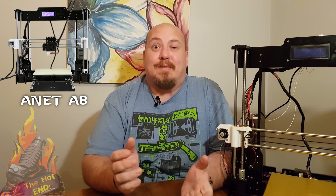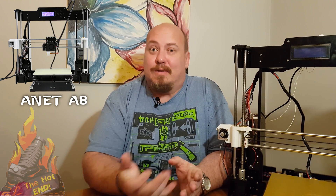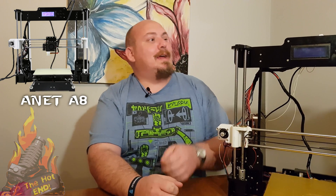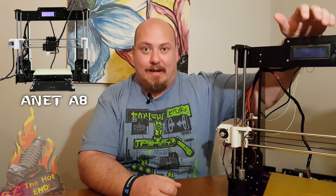Hi, welcome to The Hot End. My name is Eagle and I'm the newest addition to the team. Hopefully you enjoy my videos. Today I'm looking at reviewing the Anet A8.